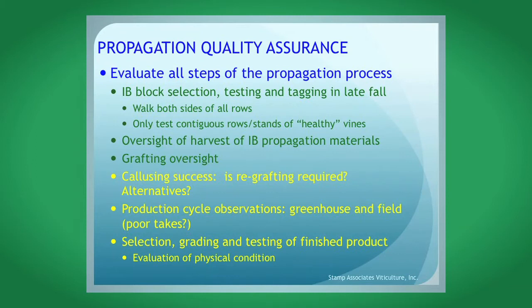Propagation quality assurance — these are some of the essential steps. Nurseries should be doing this, and you should do this as a concerned grower, because we all know what a massive investment it is to plant a vineyard and have to take it out. So you want to be involved or asking questions about all the steps of the propagation process. This is what we do with my consulting business. The first thing to do is select a nursery that you feel comfortable with.